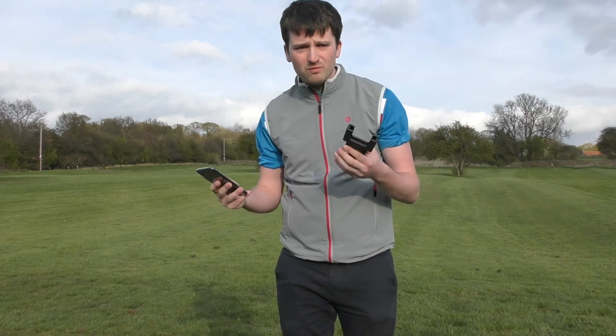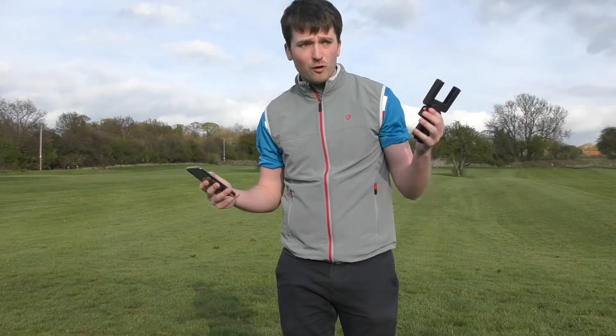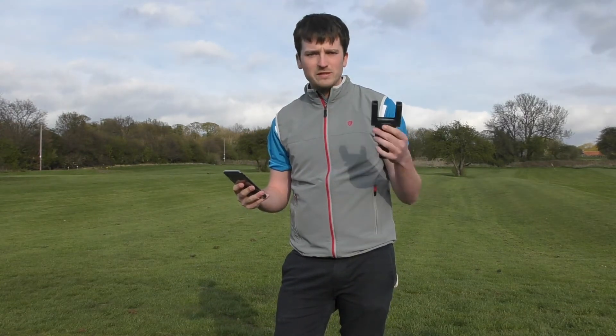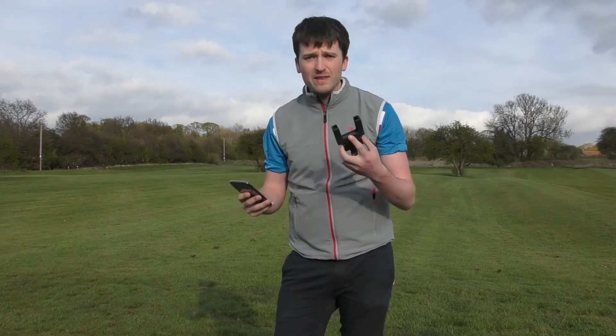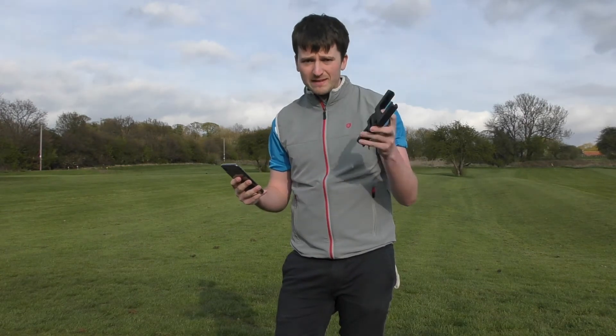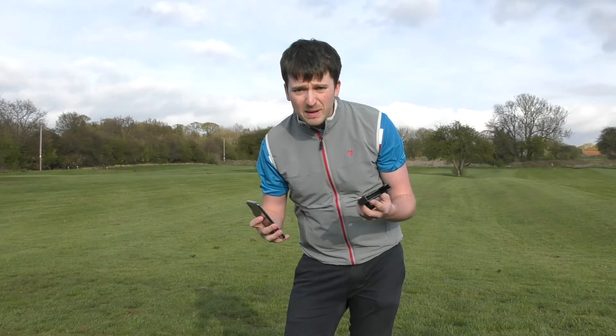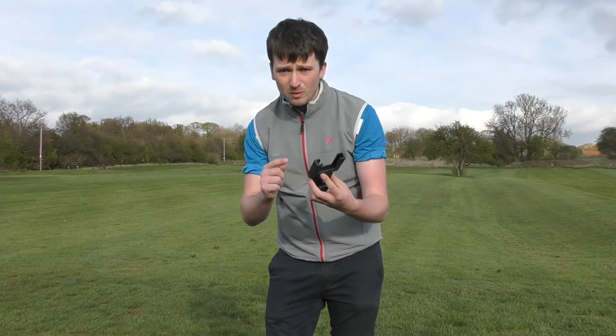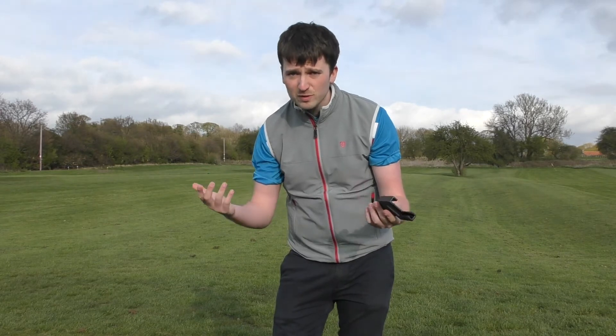I use video feedback in every one of my full swing lessons. I'm always sending videos to clients telling them what to do, ways to improve, where they've been, where they've got to — all that kind of good stuff. So stuff like this is brilliant nowadays. All in all, mega impressed with this little device. I'm now going to show you how it sets up, I'm going to hit a couple, and I'm going to show you how good the results are.